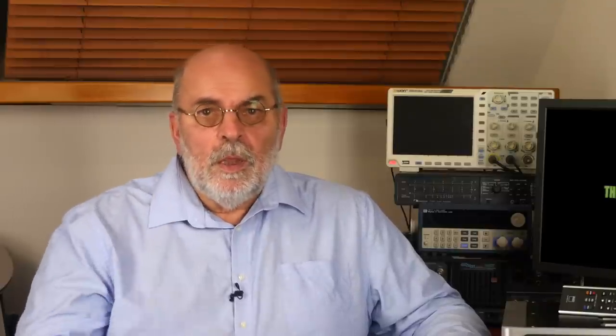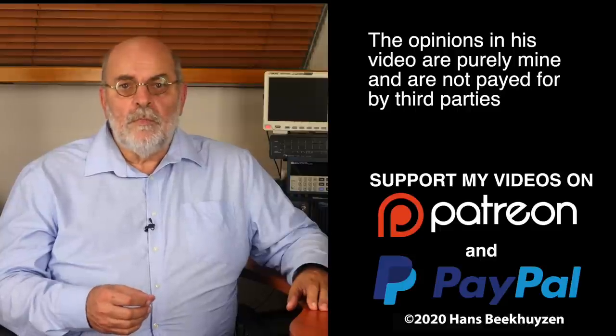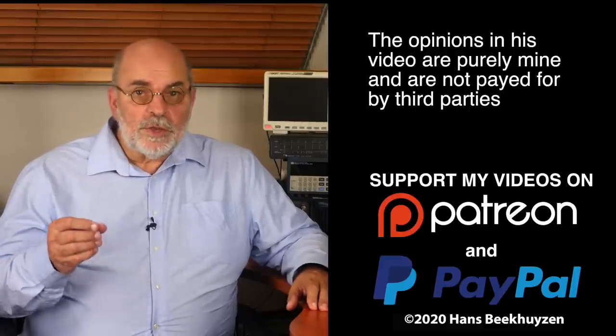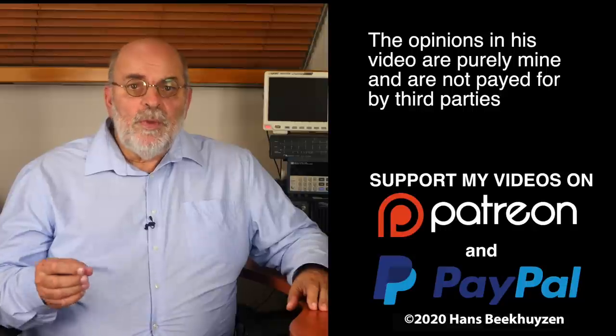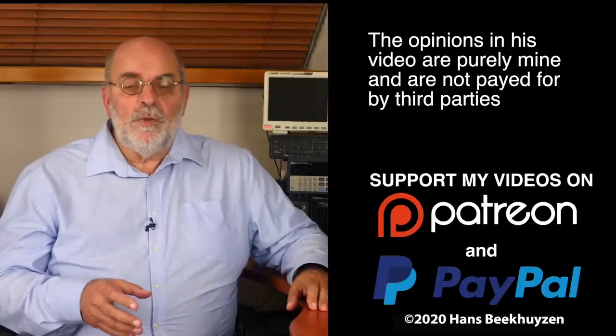There will be another video next Friday at 5 pm Central European time. If you don't want to miss that, subscribe to this channel or follow me on social media so you will be informed when new videos are out. If you liked this video, give it a thumbs up. Many thanks to those viewers that support this channel financially — it keeps me independent and thus trustworthy. If that makes you feel like supporting my work too, the links are in the comments below this video on YouTube.